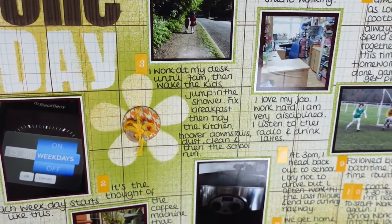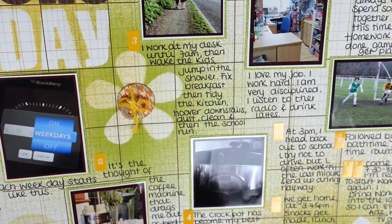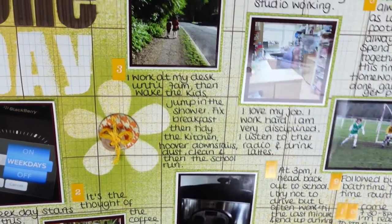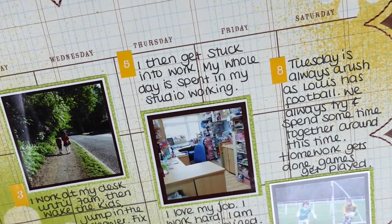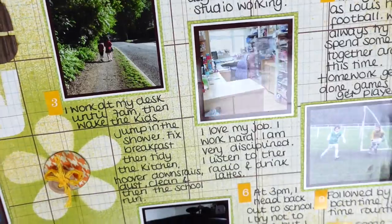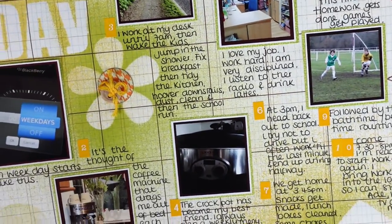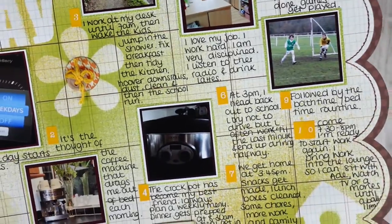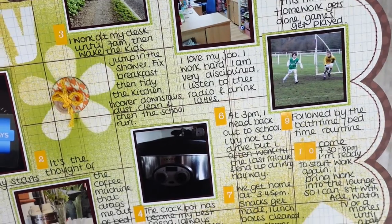Number four: the crock pot has become my best friend — I always plan a weekly menu, and dinner gets prepped at 8:30 a.m. when I get in from school. Number five: I then get stuck into my work. My whole day is spent in my studio — my studio looks so different there. I love my job, I work hard, I'm very disciplined. I listen to the radio and drink lattes — that was before YouTube days.